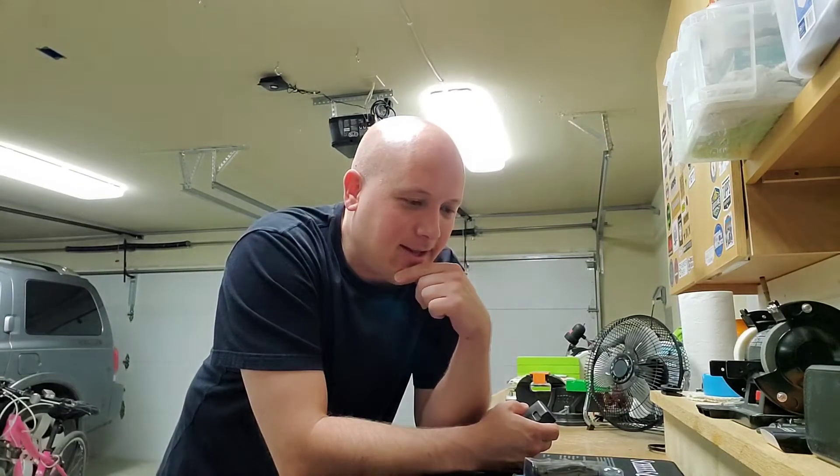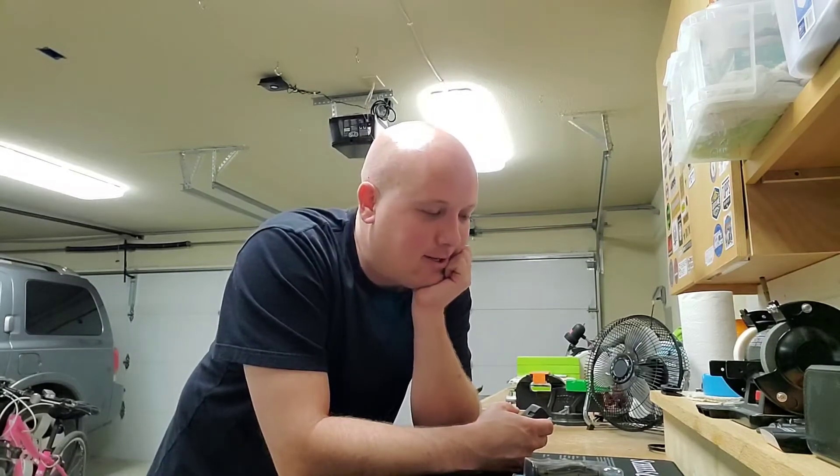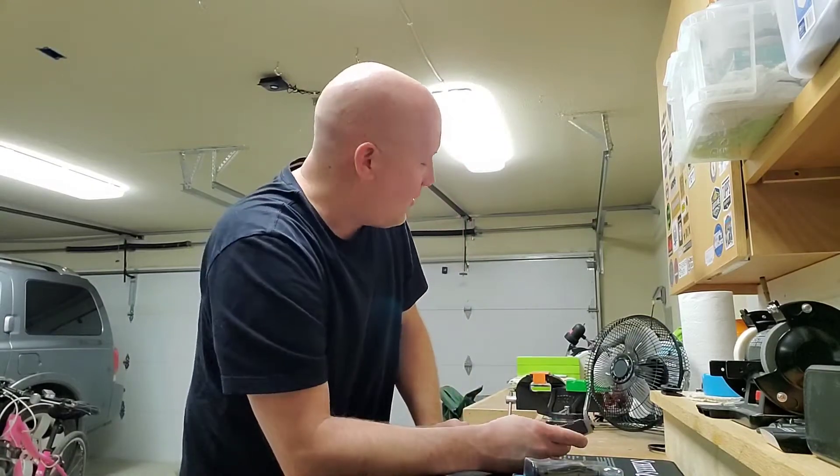And it's kind of like a disease, you know what I'm saying? You're like, okay, I'm done. And then you're like, I've got to build one more, because you get into something. So even though I just finished that one, I'm starting another project.